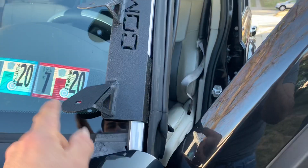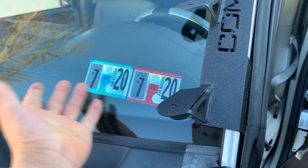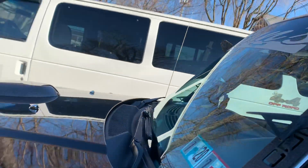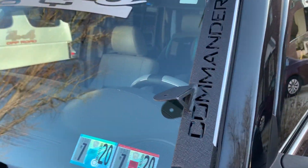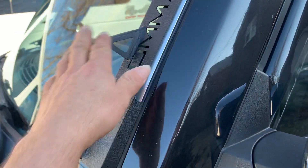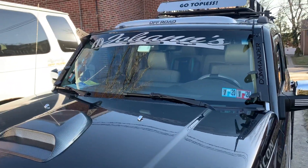Here is the driver's side — you can see it's nothing in the way, so I don't have to do anything here. When I shut the door you're not gonna see anything because it's gonna be on the inside. It's gonna look nice with the two pods there and the LED bar right here — that's what it's gonna look like.